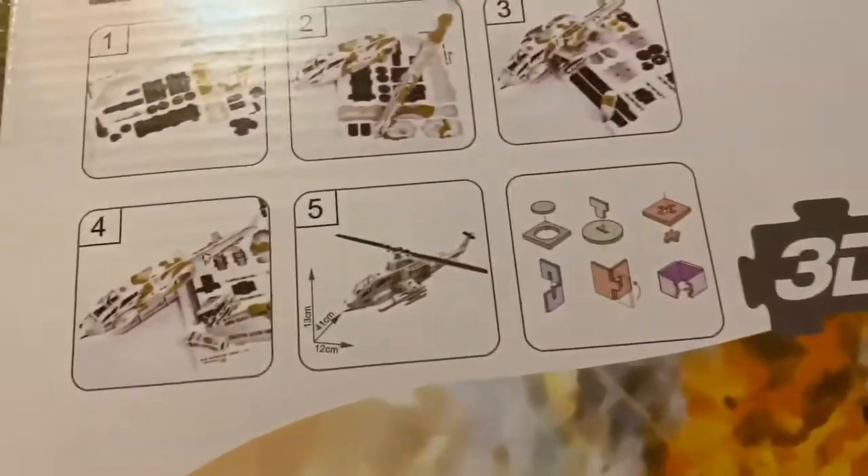That's what it makes — see, 1, 2, 3, 4, 5 — and that's it. This is 3D. You want to get it at the dollar store.